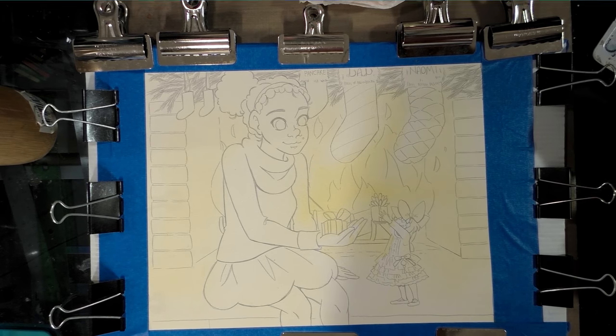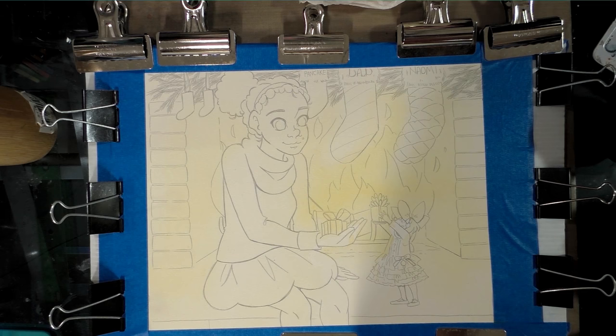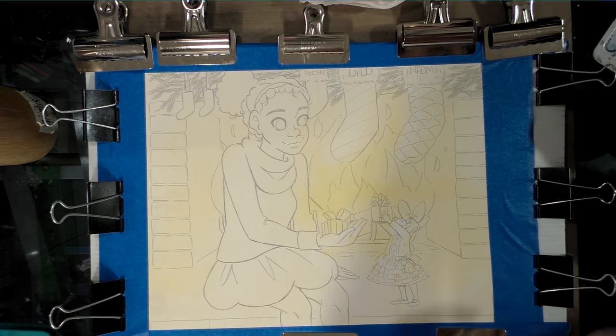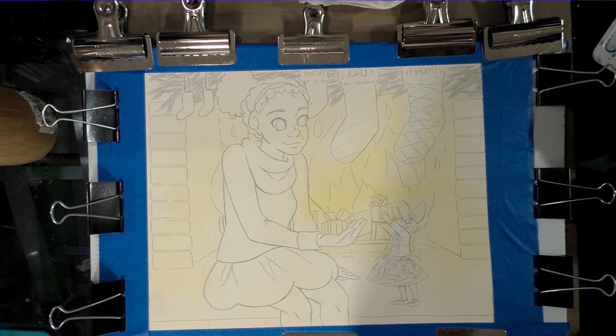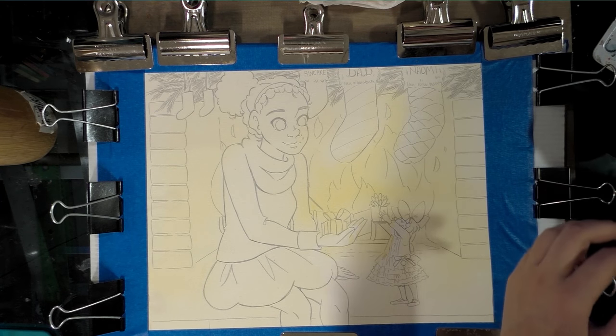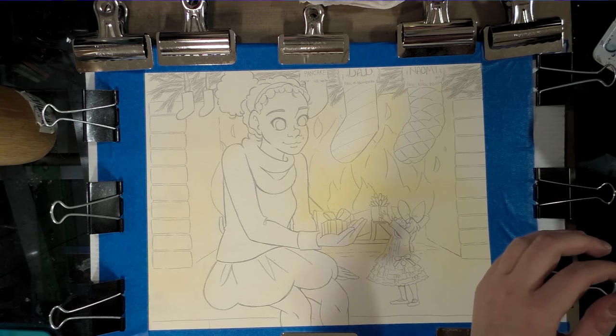The paper we're working on today is Canson Moulin du Roy. If you're familiar with Arches, it's very similar in texture and how it handles. It is a cold press mold-made watercolor paper, 140 pounds. We went ahead and stretched it just to prevent any additional buckling. It is a good quality paper for this sort of illustration.